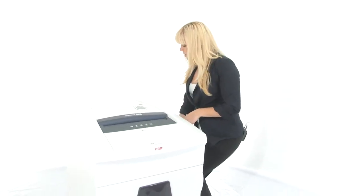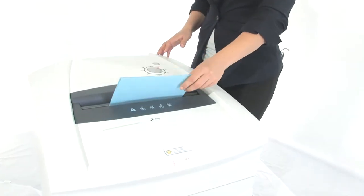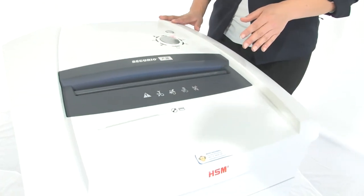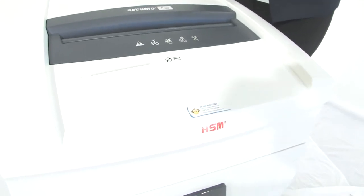Come on in, let's watch it work. It can shred up to 13 sheets of paper at one time. It's got a 12 inch throat and it's energy smart — that means zero consumption in standby.